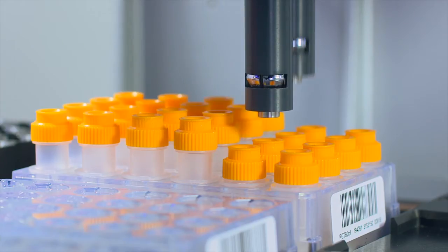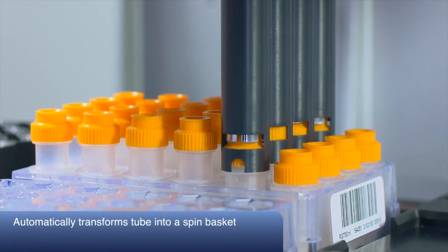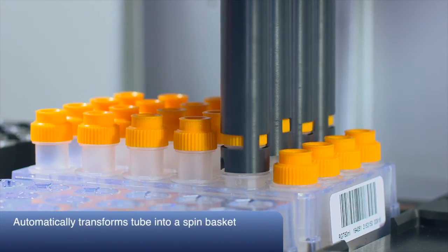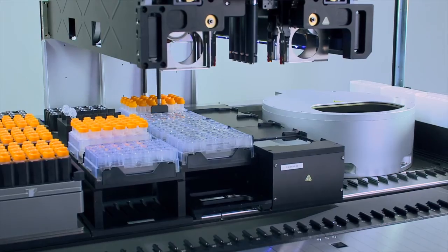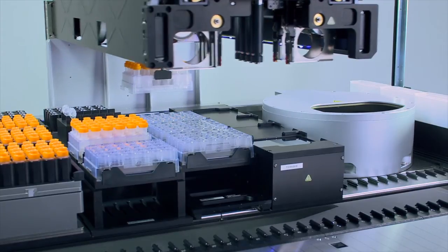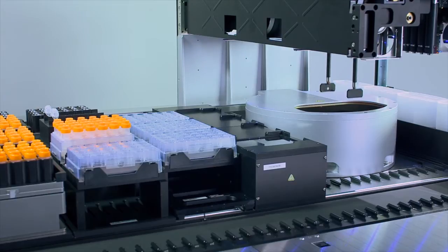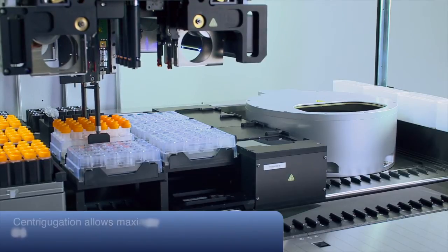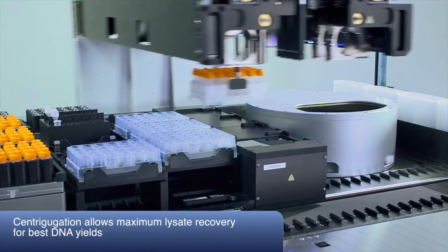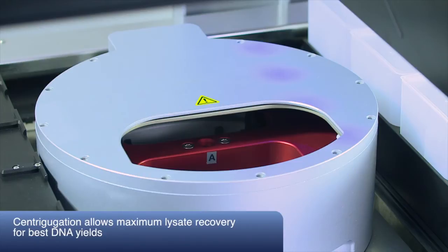The Autolis channels then perform the lift and lock function, transforming the Autolis tubes into spin baskets by lifting the inner tube and locking it in position. To separate the lysate from cellular debris and sample support — for example, swabs, cigarette butts, and any other solid material — the Autolis racks are centrifuged. The lysate goes through the sterile filter membrane of the inner tube, resulting in a clear lysate in the outer tube.